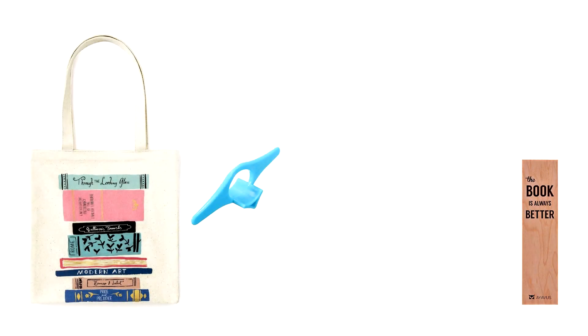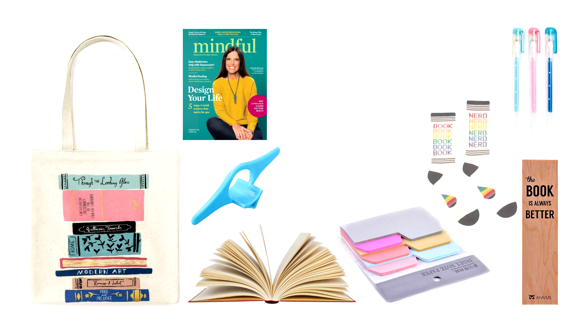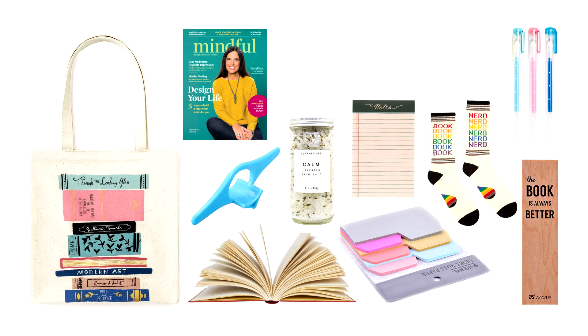I've done a reading-themed hamper before — grab a tote bag or book bag and into it you can put bookmarks, a thumb holder (you pop it on your thumb and press between the pages so you can hold the book open single-handedly — a fun little gimmicky gift), a magazine, a book, post-it notes, pens, socks to keep warm and cozy while reading, bath salts so you can read in the bath, a notepad, tissues in case you're reading a sad book, a candle, and a snack.